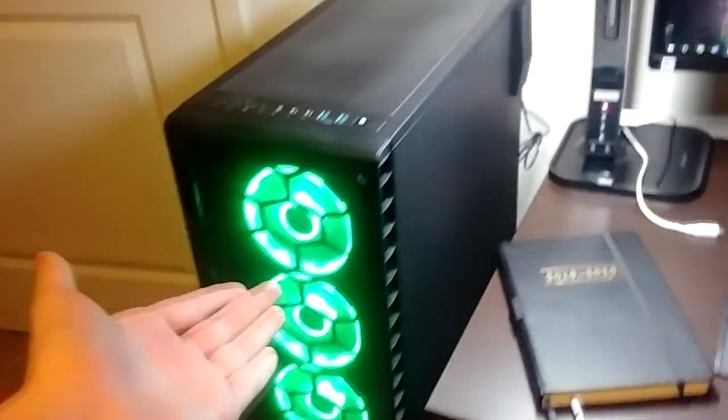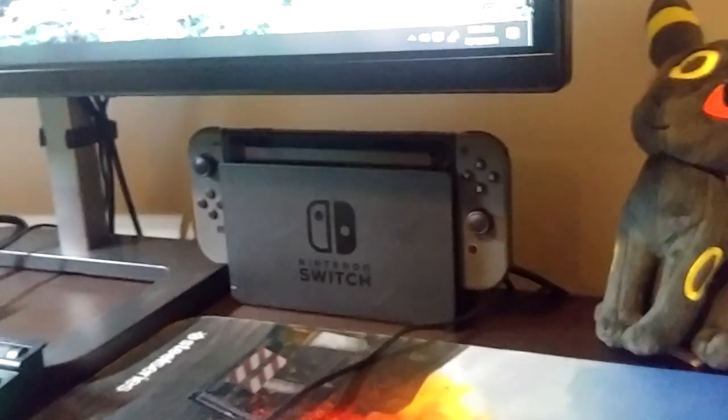Sometimes you get bored of gaming on the PC. Bam — console gaming. Let's go. Let me know who you main in Smash.